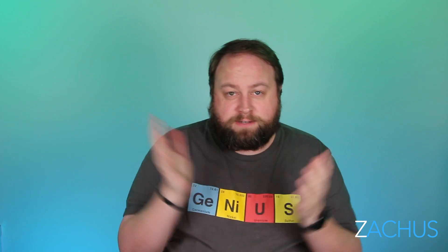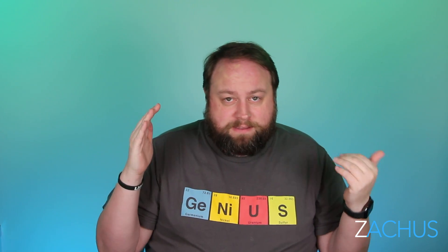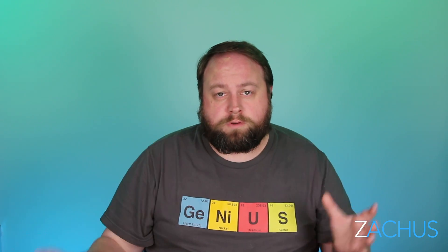Two of my biggest videos on this channel have been all about Nest thermostats and installs — cameras, doorbells, door locks, and thermostats. Finally, after a little over three years, Nest has come out with a new version of their thermostat and it is an almost complete departure from any of their other Nest thermostats.